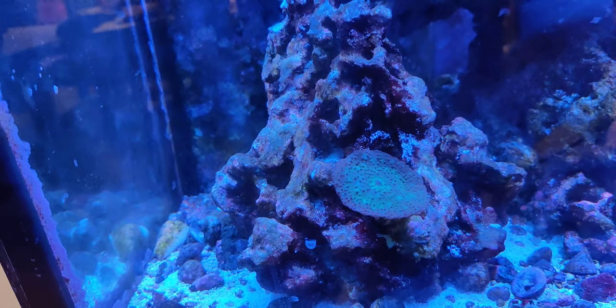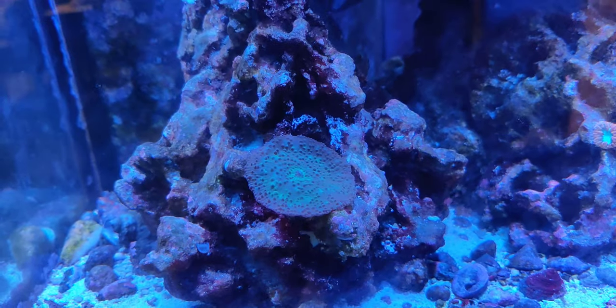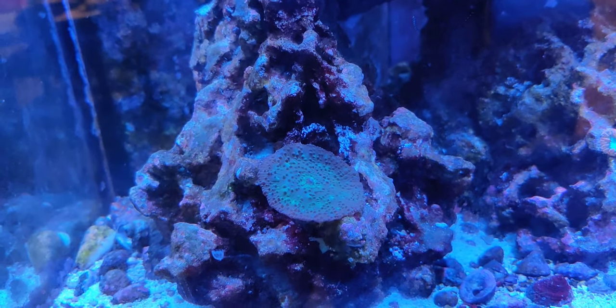So I've got a green, a red, and a blue — I'm kind of covering the different colors of the spectrum with these guys.